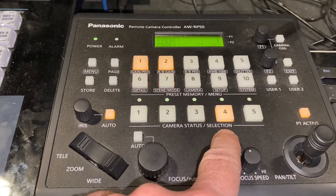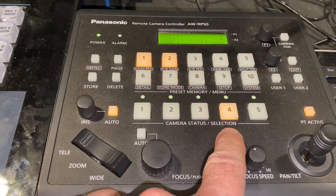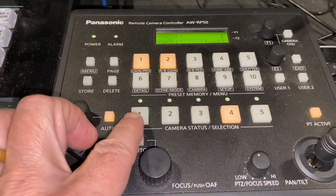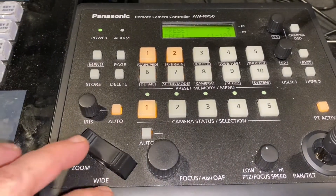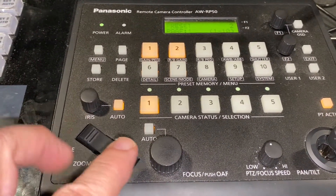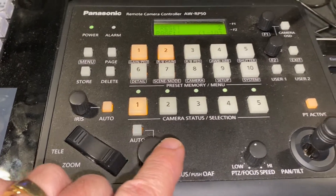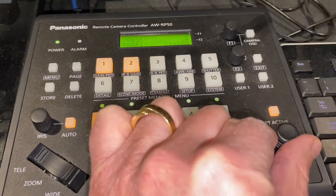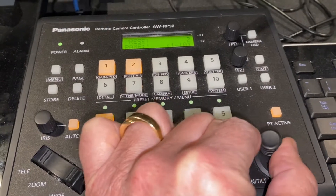Camera four gives you great depth and is the furthest camera away from the stage. Here's what you need to know: every camera, once you select it — say you want to work on camera one — you are now controlling camera one, making it zoom in or zoom out. If you press here, it will focus the camera. And over here, you can pan or tilt just by pushing up, pushing down, pushing right, and pushing left.